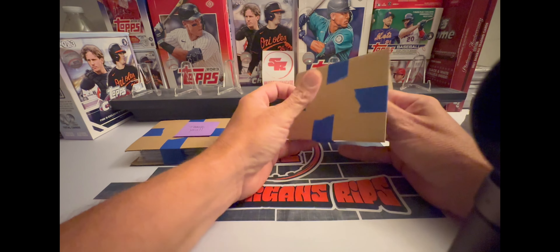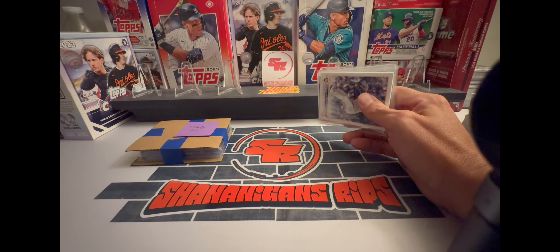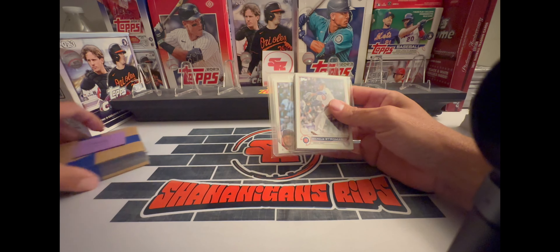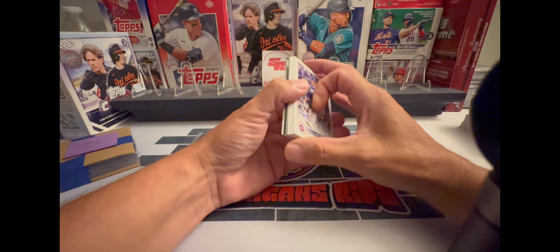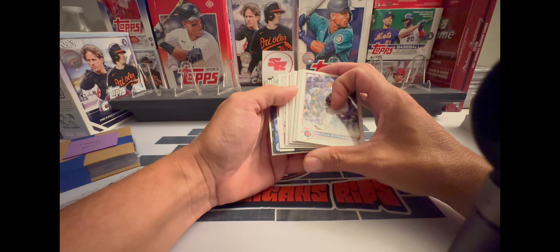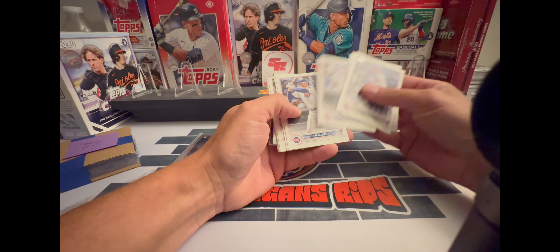Let's see what I got. I don't even remember — I think I traded for the Cubs actually. Some Update and some Chrome, sure there's other things in there as well. I'm just really bad about remembering what breaks. It looks like there's Stadium Club in there as well, maybe some Topps Chrome Platinum.